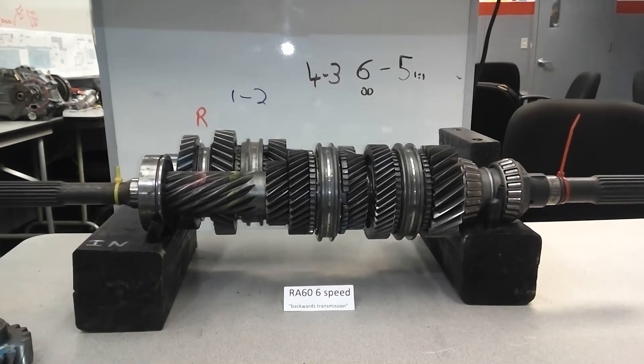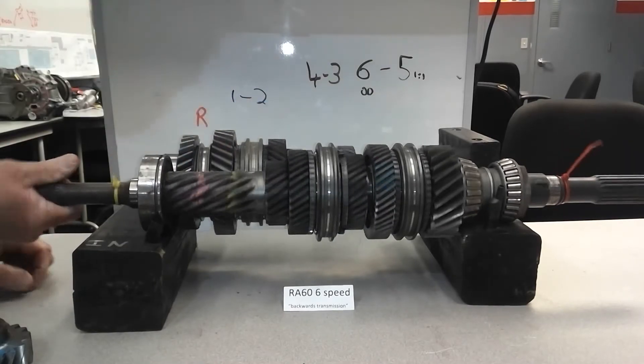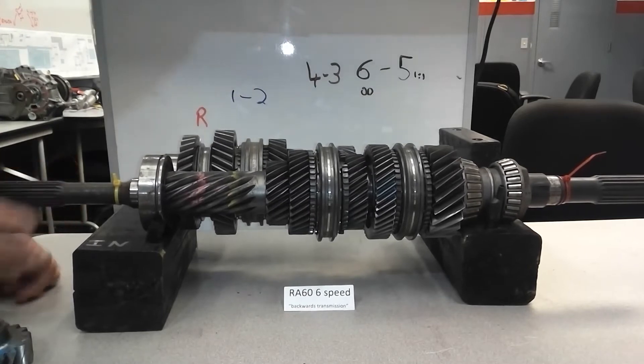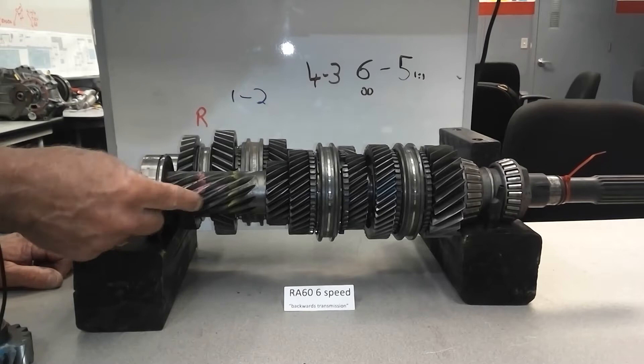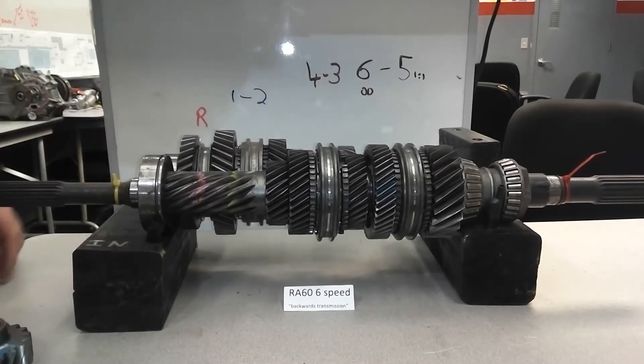Let's see the power flow on this. There's your first speed gear, second speed, smallest gear — this is the counter shaft.